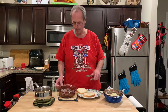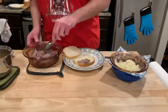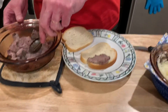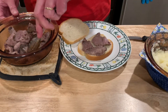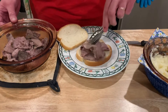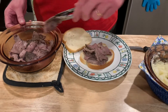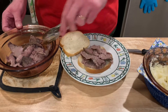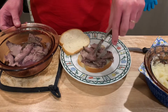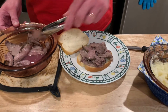Everything's heated up — gravy's done, potatoes heated, roast beef heated. Let's build a hot beef sandwich. Some people serve these open face, and that's how I always thought they were until I met Mrs. Cheap and she said no, it's a sandwich — you make a sandwich and cut it in half. I didn't actually know what a hot beef sandwich was until I worked at the Hy-Vee deli in high school, when a little old lady ordered one and the manager put it together.